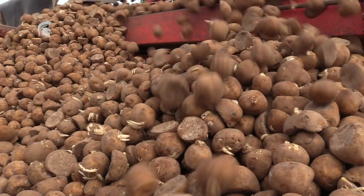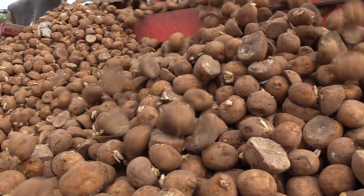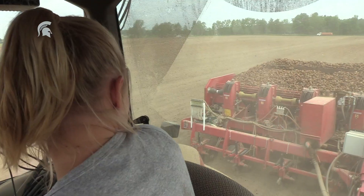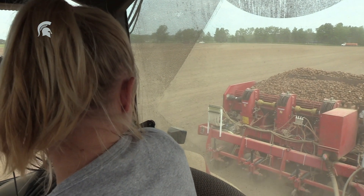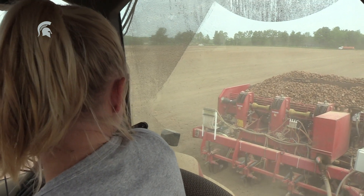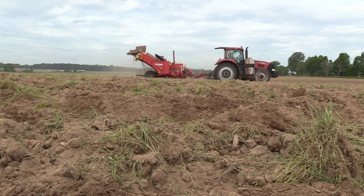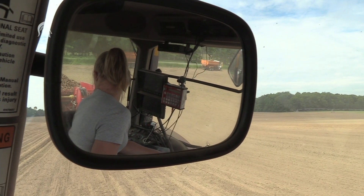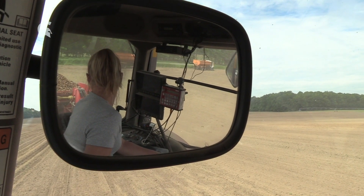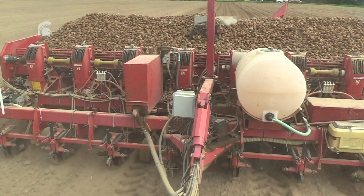One thing you need to be aware of is that certain potato varieties are quite susceptible to disease. When you're using cut seed, you want to allow that seed to heal over, because once it's healed over it creates a barrier and bacteria can't actually get into the seed. You also want to eliminate high drops to avoid bruising, since bruising causes openings in the tuber skin, which are entry points for bacteria.